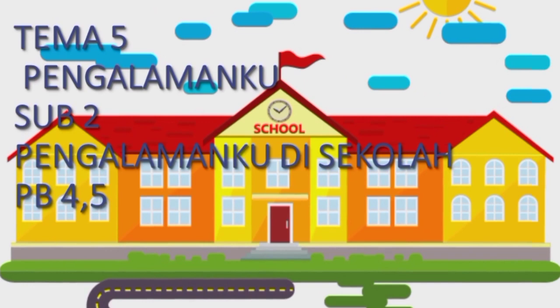Salom, selamat pagi anak-anakku Kelas 2B. Bagaimana kabar kalian hari ini? Masih antusias ya pada pembelajaran kita? Nah, mudah-mudahan masih tetap antusias.